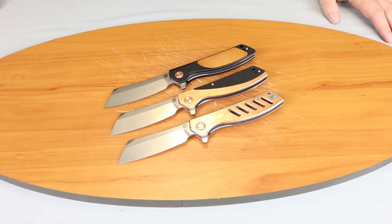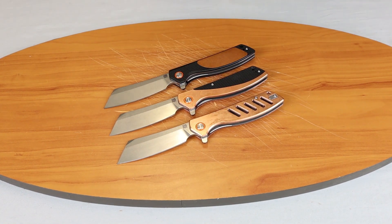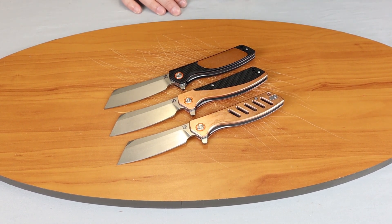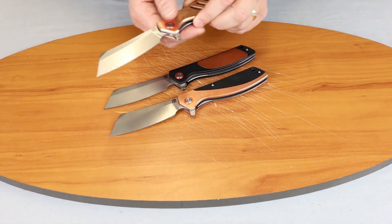We're back, fellow knife enthusiasts. Today we got a real treat for you — we're doing the Artisan Cutlery Tomahawks, which we've done before, but these are in copper. I wanted to bring them out; I got three new exclusive models this week. Let's start with the all-copper one.